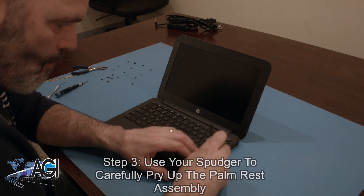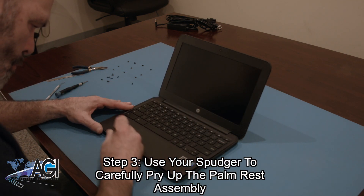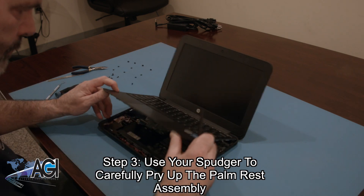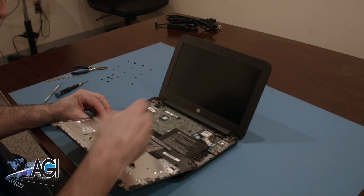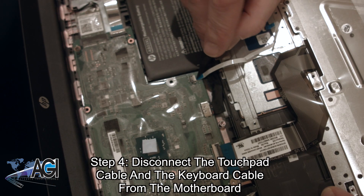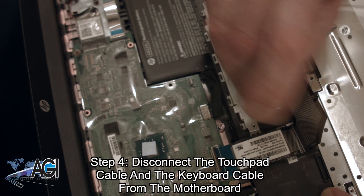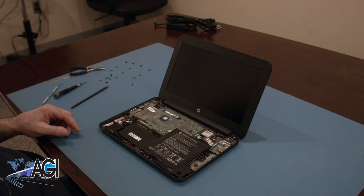Next, you will use your spudger to carefully pry up the palm rest assembly. Now, you will disconnect the touchpad cable and the keyboard cable from the motherboard. The palm rest assembly is now removed.